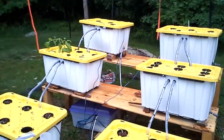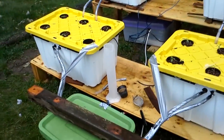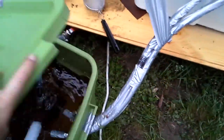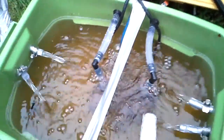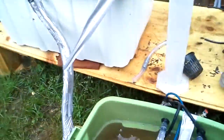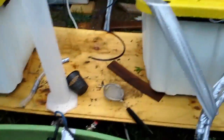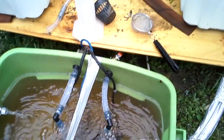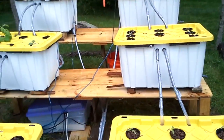Basically there's six tubs — each one's a 27-gallon tote, and then a 7-gallon reservoir. You can see I have two pumps, and then there's also an air stone in the middle there, as well as all of the returns for the two sides. Basically the way it works is the two pumps pump all the way up to the top two, and then they flow down consecutively.